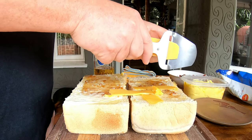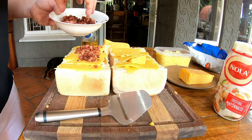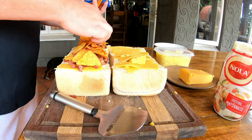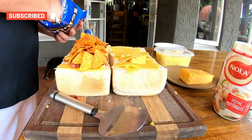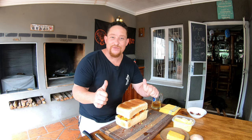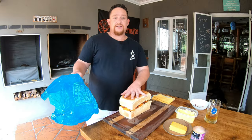Then we're going to add some cheese — go generous, there you go. Then we're going to add some bacon — you can be generous, you can see we are — and then your favorite chips. Speed is obviously key — that worked! So you just close this guy, our wop wop, and then on to the next step.